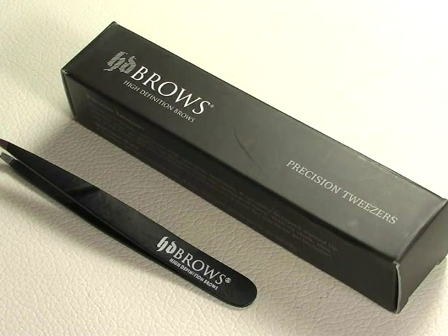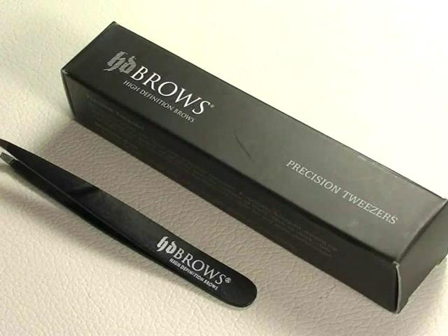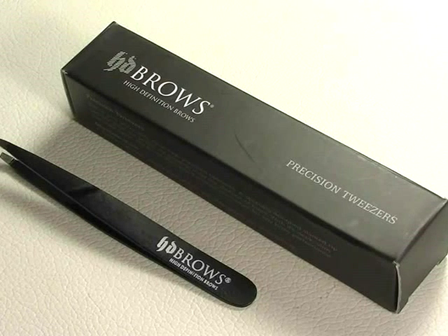I bought them from eBay, which was the cheapest by far — brand new — and I paid around £10, maybe a little bit more for postage. These have a retail price of £19.99, so just to give you an idea of the price range you'd be looking at if you were to purchase them new.